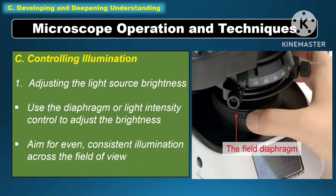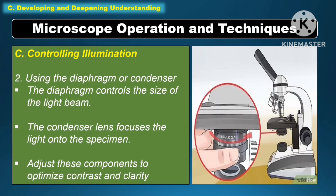Another microscope operation and technique is controlling the illumination. Adjust the light source brightness using the diaphragm or light intensity control, and aim for even, consistent illumination across the field of view. The diaphragm controls the size of the light beam, while the condenser lens focuses the light into the specimen. Adjust these components to optimize the contrast and clarity.